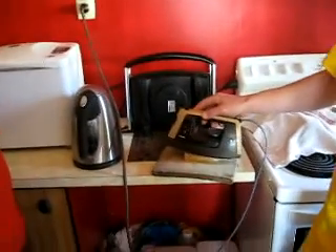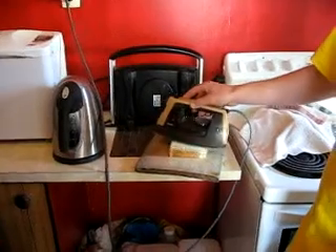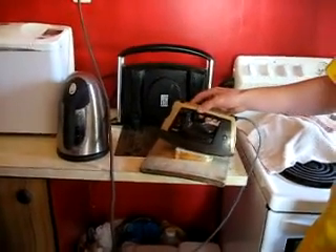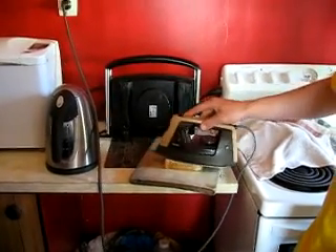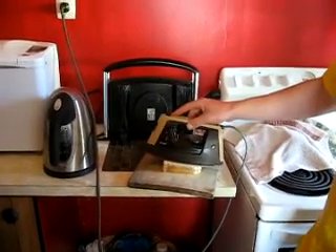Who needs a sandwich press when you can have something as versatile as an iron? Not only will it iron creases into your favourite pair of dress pants, but do the same job as a sandwich press! And who needs a dryer if you go to the microwave? You can just put your undies in there and they'll be dry.